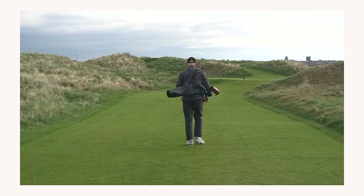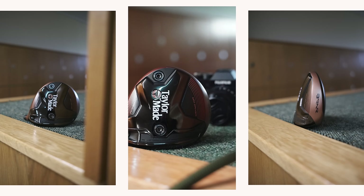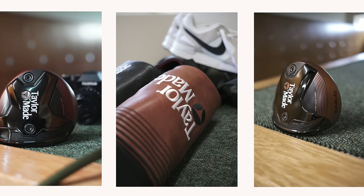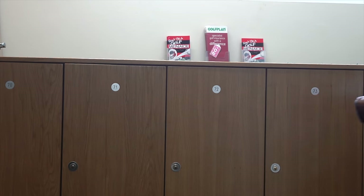Whatever your decision, TaylorMade have created a new club option in the bag, which is now being added by rival manufacturers. There clearly is something in this mini driver concept that has some appeal, and for those who struggle with the term mini driver, let's just call it a two-wood, and everyone is happy.